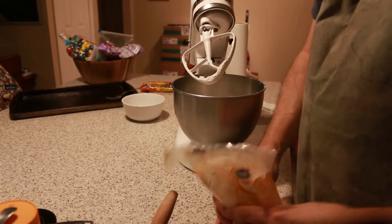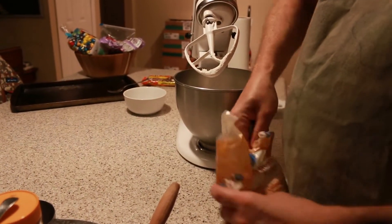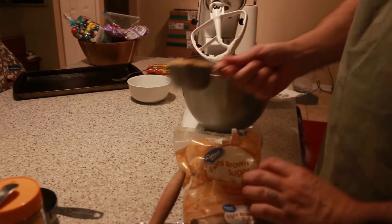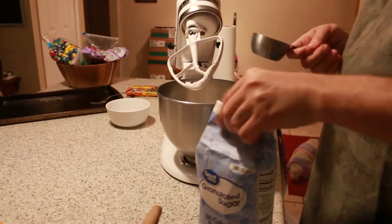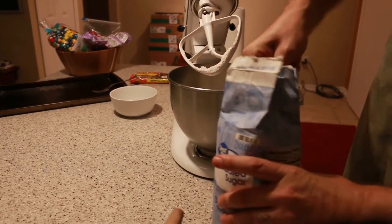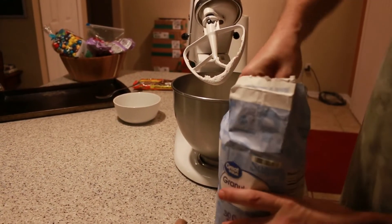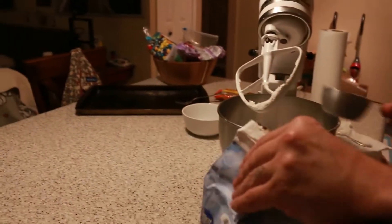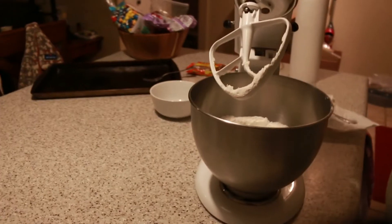Half a cup of brown sugar — it doesn't have to be packed in the cup really tightly, just loosely. Half a cup of that, and half a cup of white sugar. If you don't have brown sugar you can use all white sugar; it's not going to make too big of a difference, just a little bit.